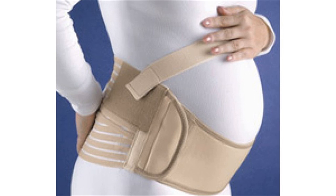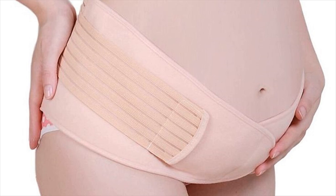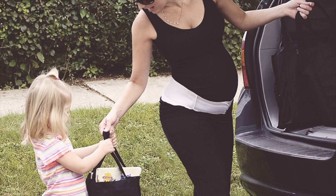This double belt comes with an inner steel frame offering relief from the waist, hips, and pelvic area pains. Moreover, it corrects your posture and helps you sit, walk, and bend with ease.